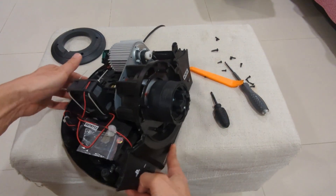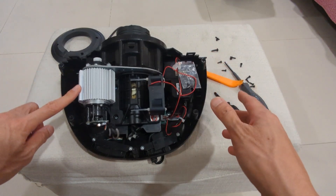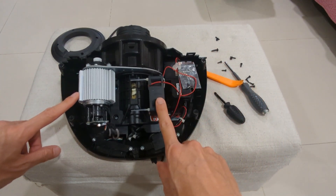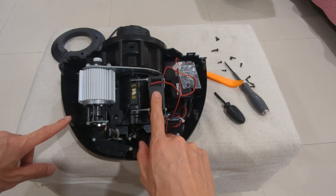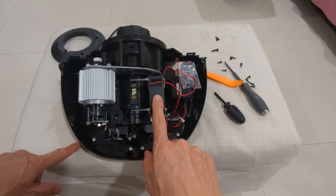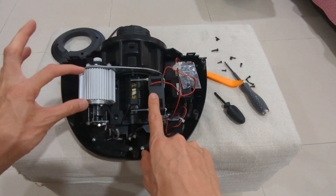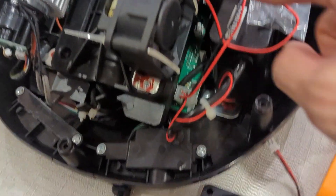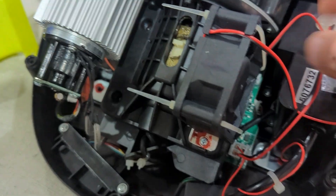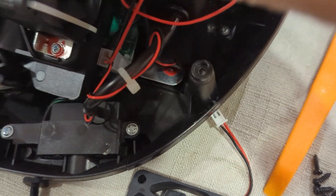Now you have the case removed and you can see all the motor and the fan. I've already modified the fan to a bigger fan — I'll show you the original fan which is smaller. We've got a mount duct that directs all the air to the motor. First you have to remove the fan; it has a cable connected to the board, so just reach inside and pull out the plug.